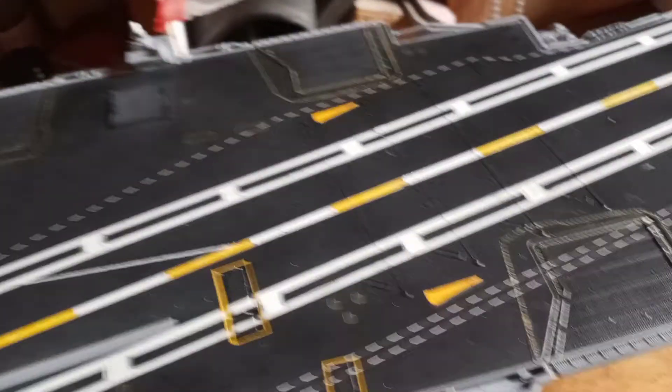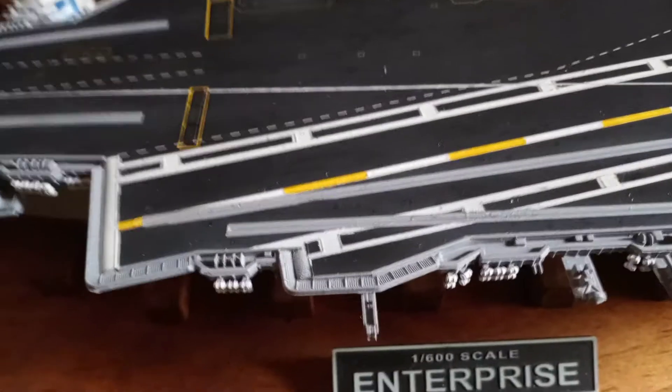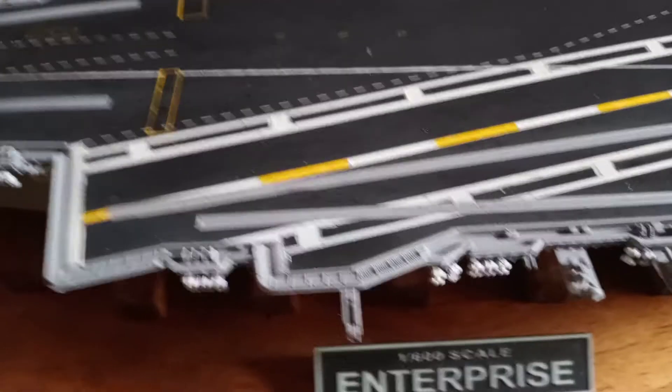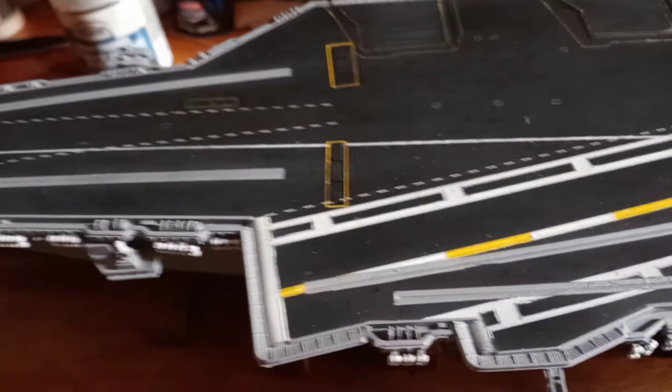That's all pretty much finished up. I gave it the first coat of flat sealer and I'll probably give it one more coat to tone everything down. I will do some weathering to tone down those white landing area stripes and make it look like there's some wear. The same with the catapult areas — I'll tone those down a little with some weathering to darken them up and blend them in so they don't pop as much.